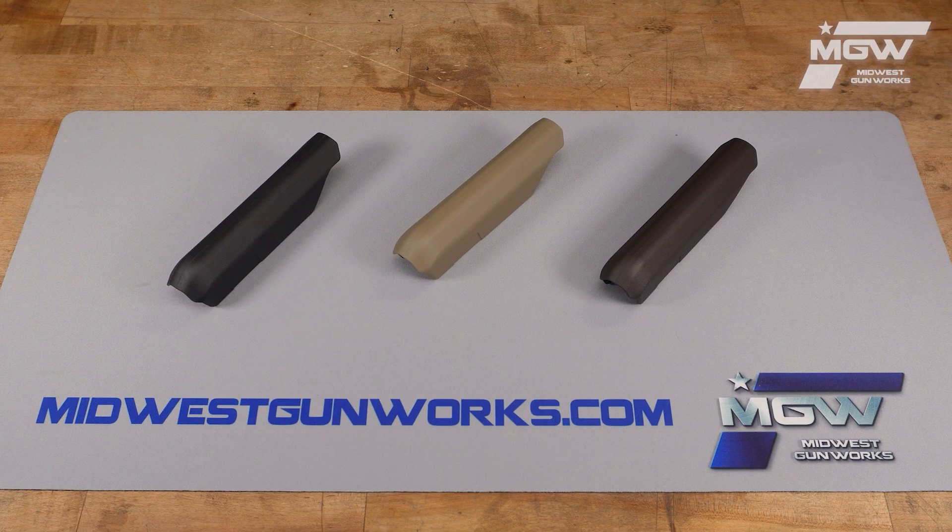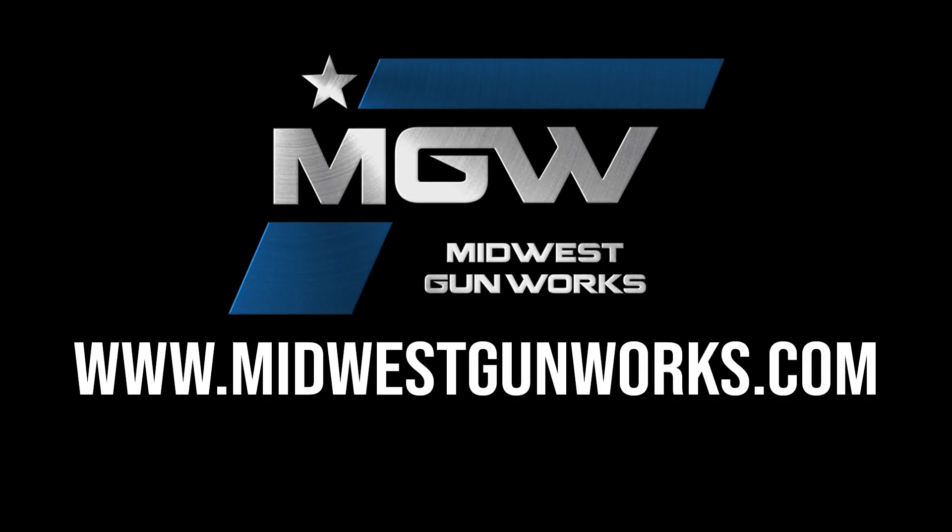You can find this cheek riser and other quality Magpul components by visiting our website at midwestgunworks.com.